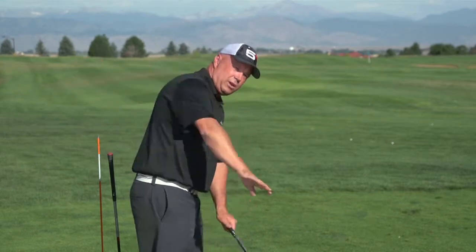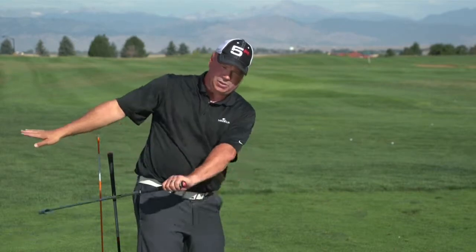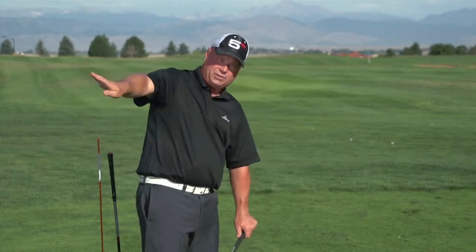A lot of people, especially those who slice the golf ball, have this picture of the swing being much straighter into the ball — or the sweet spot path swinging straight down what we call the wall of the house. That is not the correct way to look at it. The sweet spot does not swing down the wall of a house, and it doesn't swing along the floor of a house. It swings very much down the roof of the house.